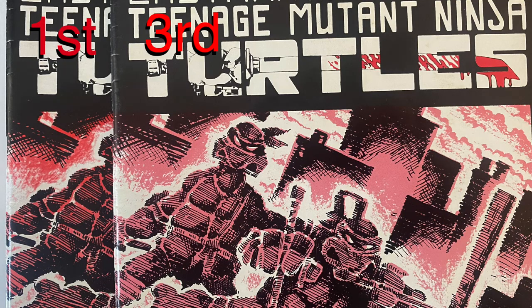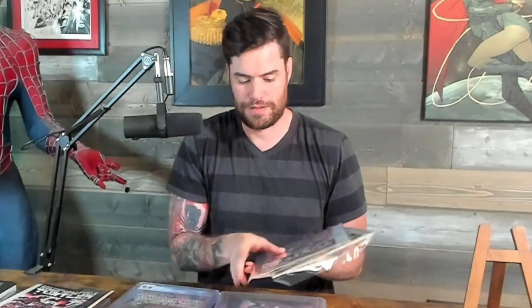Another thing to notice — this is harder to tell unless you have them in person — but each printing from first to third gets less red and more pink. So the first printing is super red, the second one is not so red, and the third one is pink. Hard to tell, but if you have them in person you can easily tell the difference.